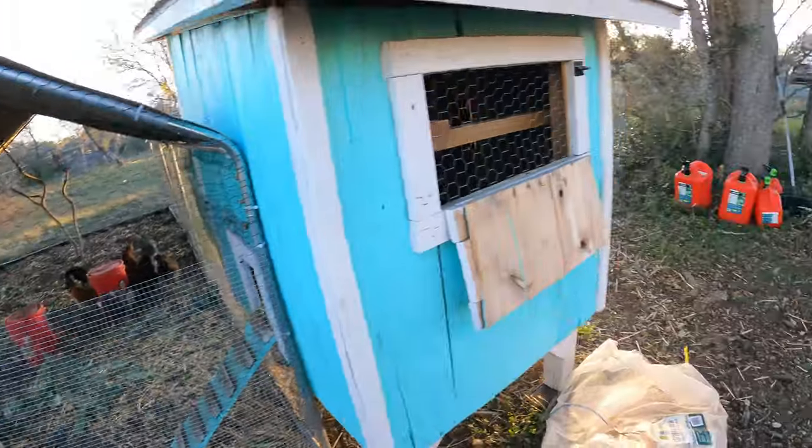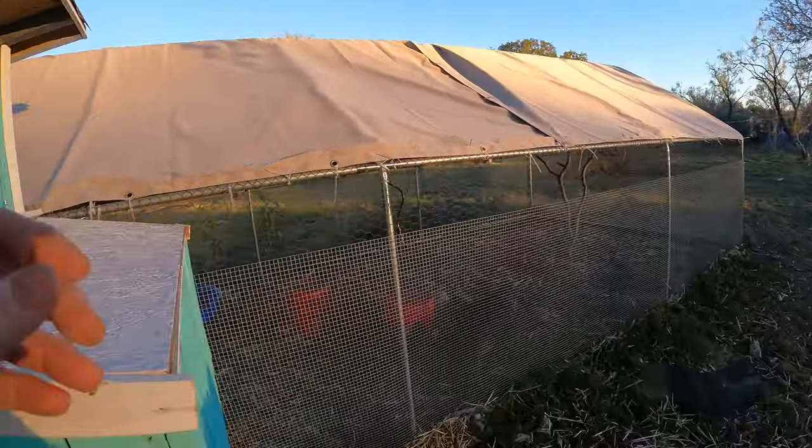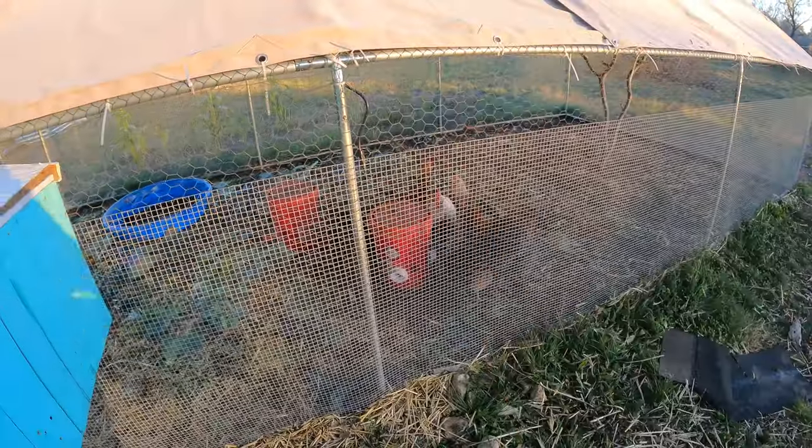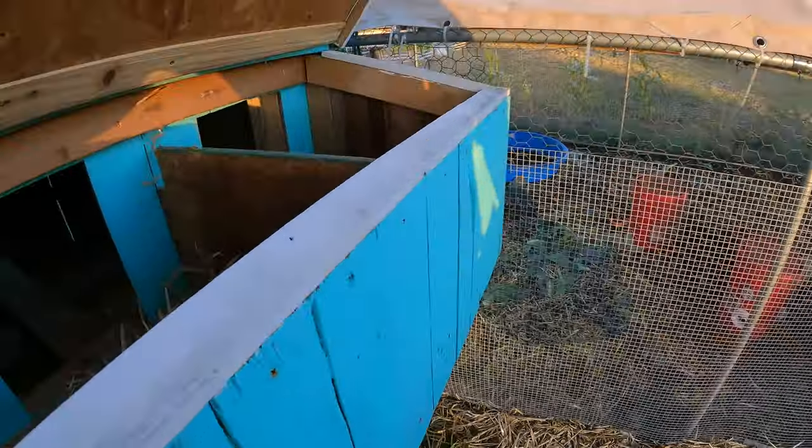That's all I've got to do, basically. When I'm feeding the chickens, just open up the bucket, dump out the leftover, and dump in the new. I just leave that out there. Super easy — there's no difficulty at all.